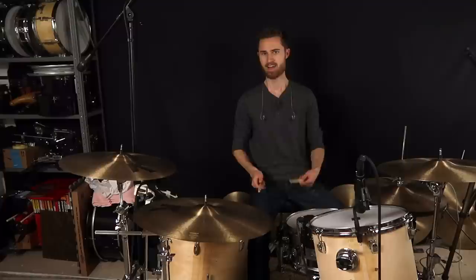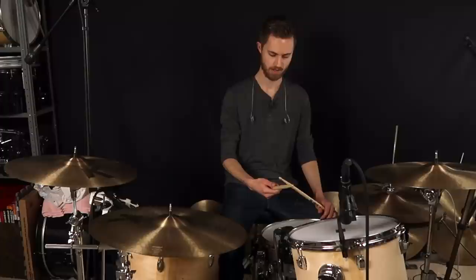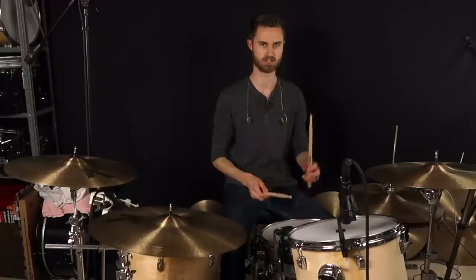Here's a big one: squeezing too tight at the fulcrum. I'm squeezing right here between thumb and first finger rather than letting the stick rest there. The big symptom of that is that your sticks probably aren't going to be rebounding naturally. If you realize you're having to move your hand too much, or the sticks just aren't bouncing — things aren't smooth and natural the way they should be — it could very well be that you're just pinching a little too tight.